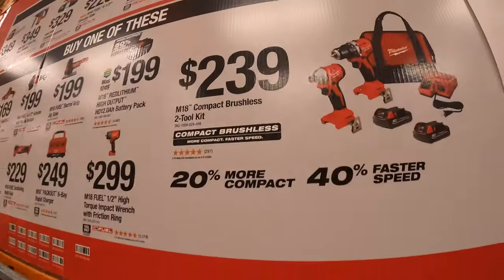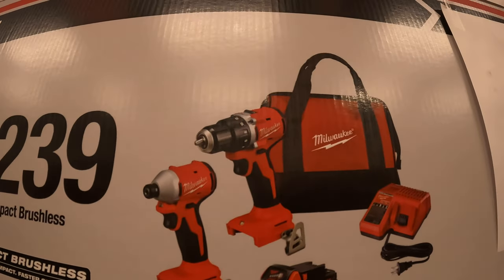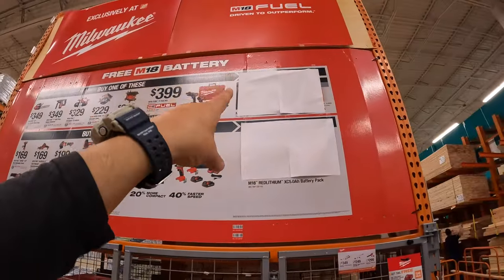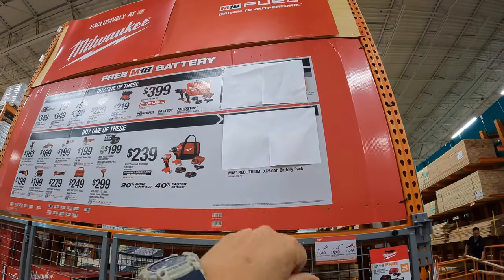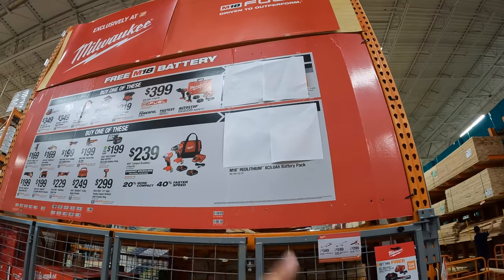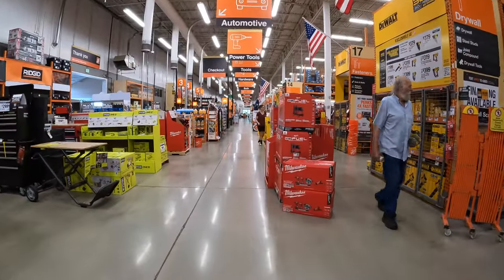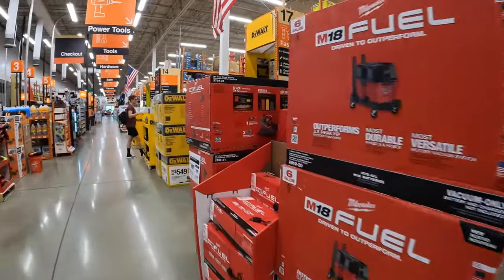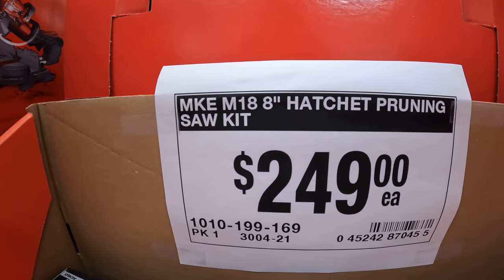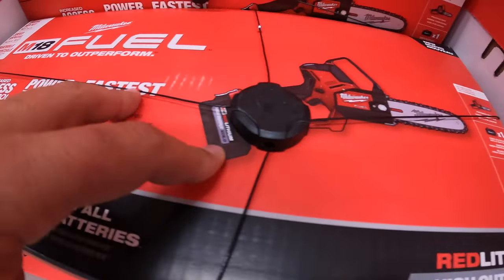And I think I missed this one — $239 for the new brushless compact impact driver and drill driver as a kit with two 2 amp hour batteries, charger, and a bag. So the top one is an 8 amp hour high output battery with a rapid charger, and the bottom one is probably a 5 amp hour battery and charger. We'll find out as soon as they actually reveal these — I'm super excited.